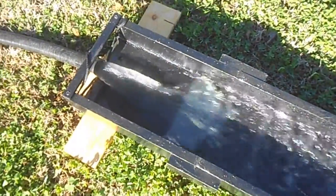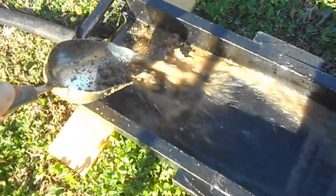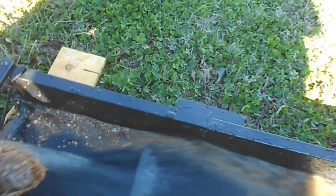I'm going to go get some concentrates. This thing's got good enough flow — I could use a wider sluice with it.